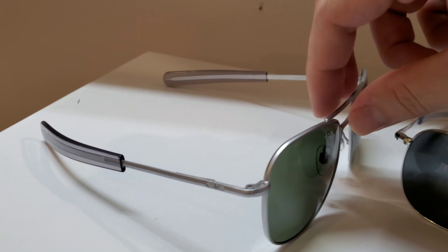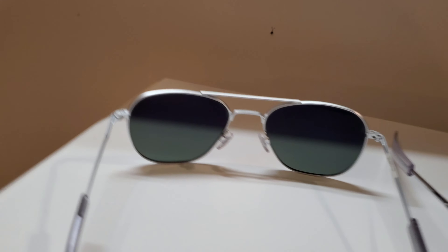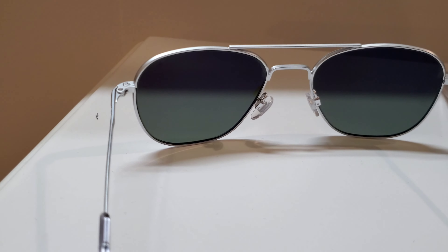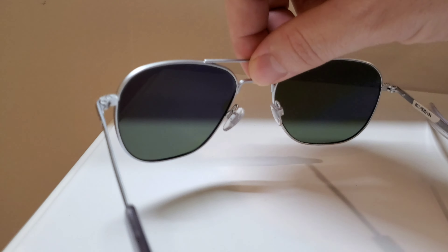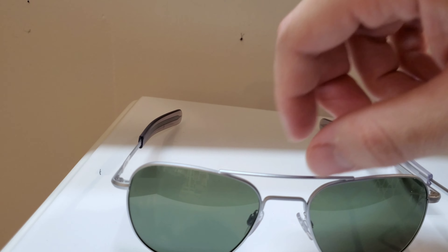I will say, and I do mention this in my other video, Randolph is just a tick better still. But these are still incredibly well made - either one's going to last you a lifetime, honestly. The way they're built, they're both spectacular.